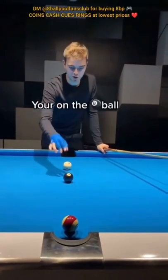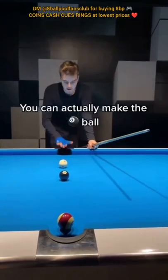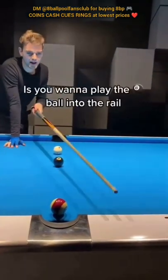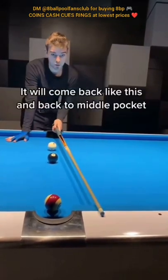If you ever were in this situation — you're on the eight ball, but the pocket you're trying to make it in is blocked — you can actually make the eight ball in the opposite middle pocket. The way to do this is you want to play the eight ball into the rail right over here, and it will come back like this and back into the middle pocket.